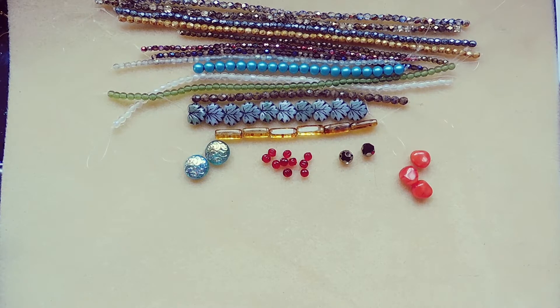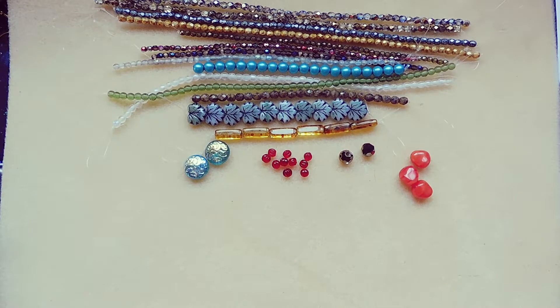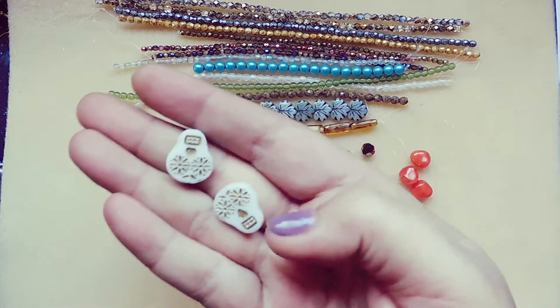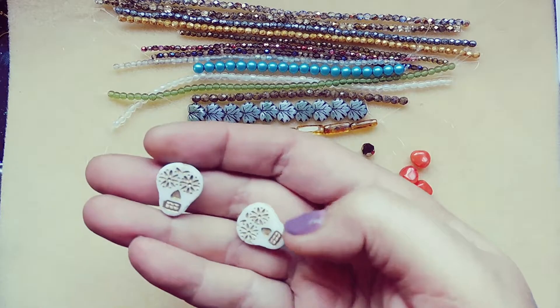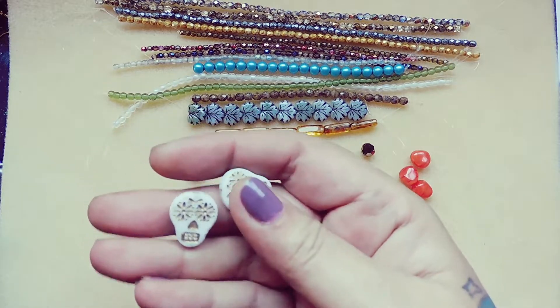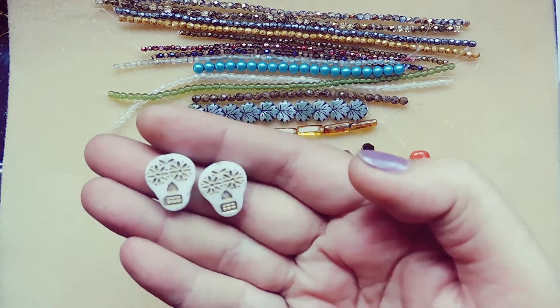17 by 20 millimeter Czech glass sugar skull, alabaster white with gold wash, two pieces. We've received these in different colors before — the white with gold is pretty cool. I like the color.